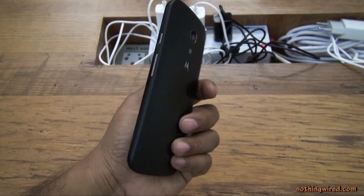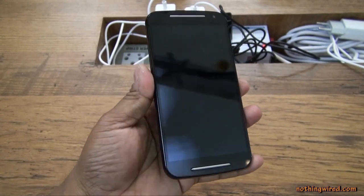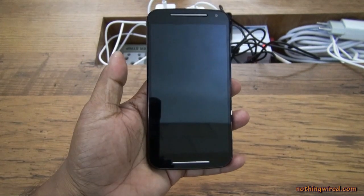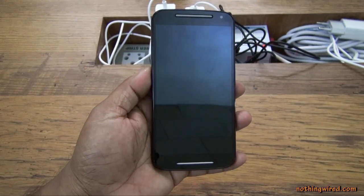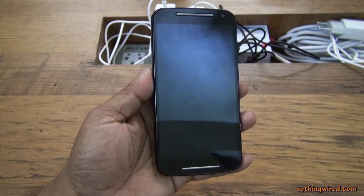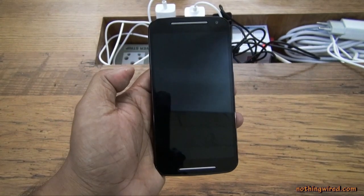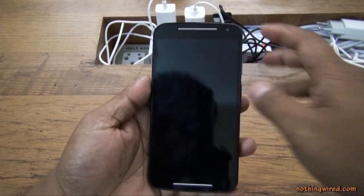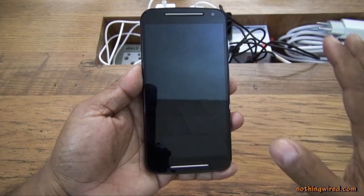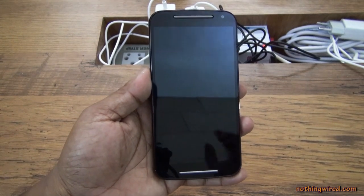This is the new Moto G, the second generation. It does not change much from the first generation, but you get a bigger display. The Moto G now has a 5-inch display as opposed to the 4.5-inch display of the first generation. The resolution stays the same — HD, that's 720x1280 pixels. It also has an IPS screen, and despite the lower resolution, the screen looks quite sharp and bright.